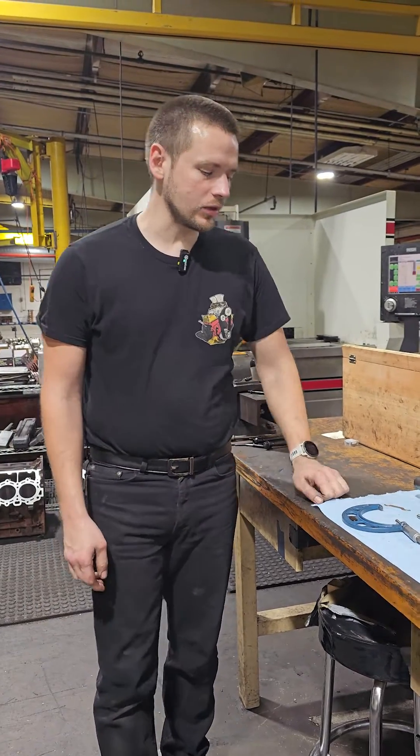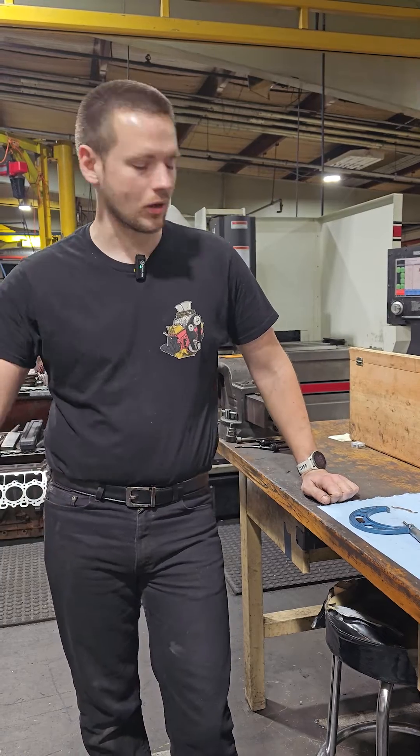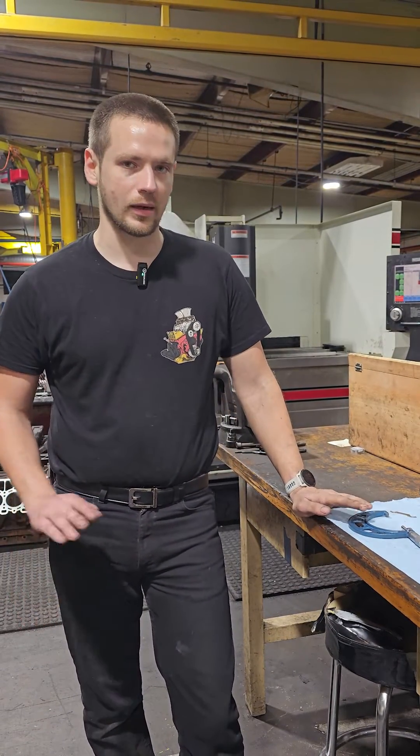Hey guys, it's Monday here at Shode Engineering Performance and the weather's kind of crazy at this time of the year — up and down temperatures and all of that stuff. You've got a lot of wide fluctuations. So since it's been a couple days since I've been in the shop, before I really do any kind of precise measuring with my micrometer, I want to make sure everything's within calibration.